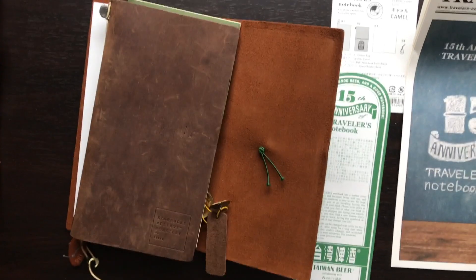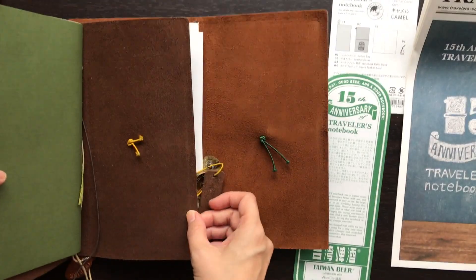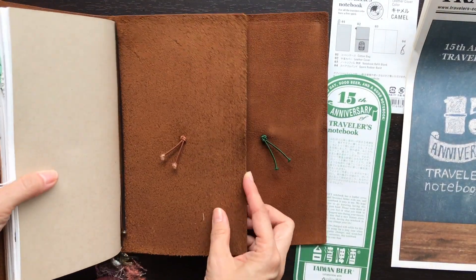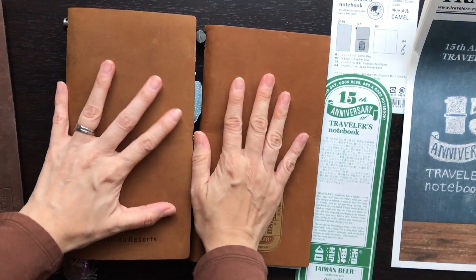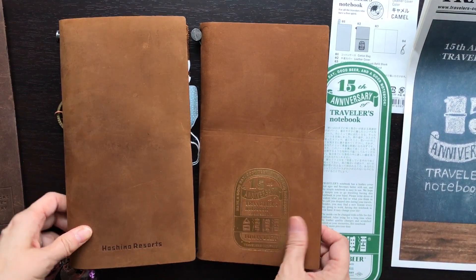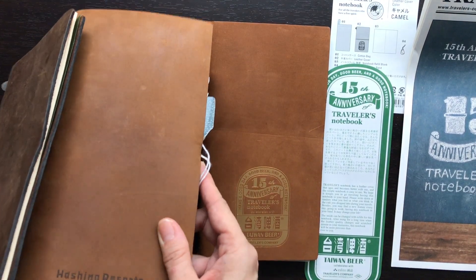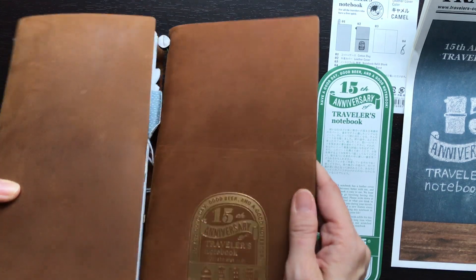Some people don't like the suede type of feel of the camel, but for me it's very soft and a nice tactile experience — just soft enough for me to really enjoy it. Here it is also in comparison to the Hoshino Resort one, which is also camel but has been used for over a year. It doesn't look very different on camera, but it is slightly different in color, especially on the inside. I'll show you later the patina the Hoshino one has developed — it started off totally matte and has developed a shine over time. I assume this brand new one will do the same.